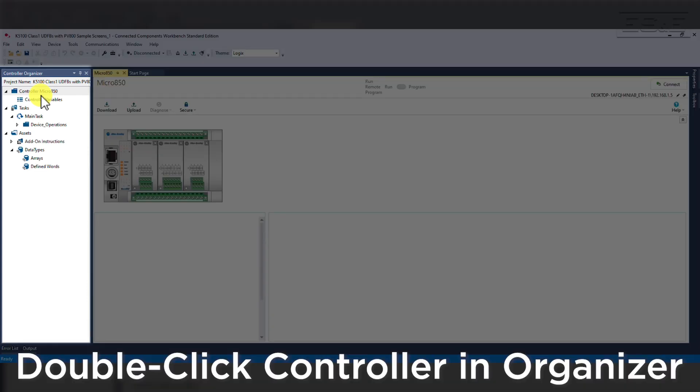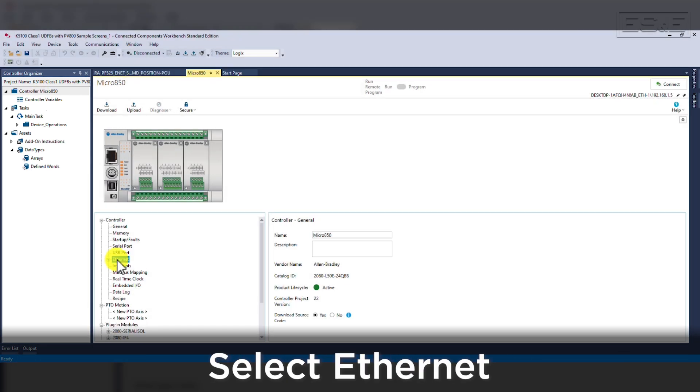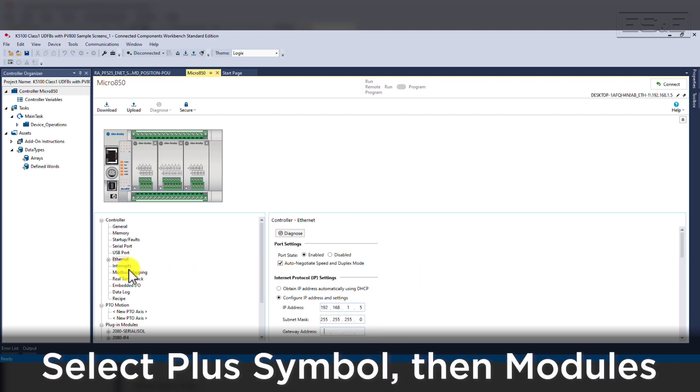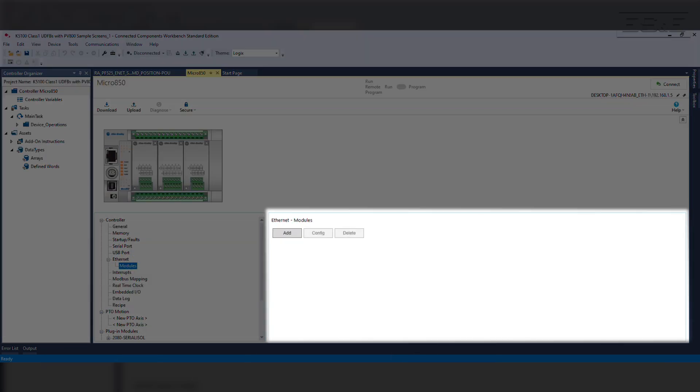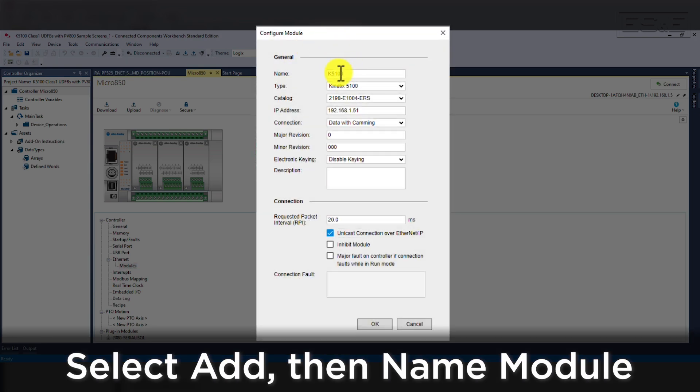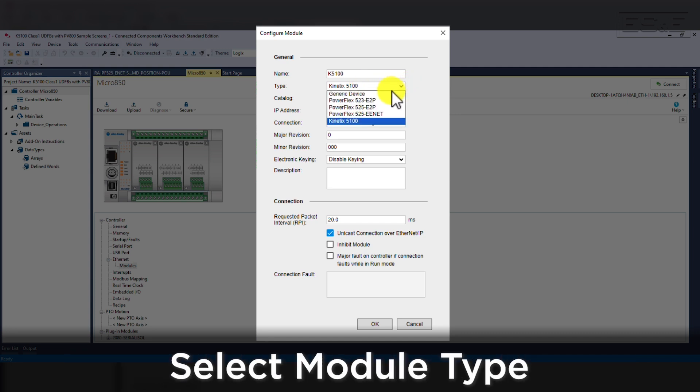After the import completes, open the Micro 850 configuration window by double-clicking on the controller icon in the project organizer. Once the configuration window is open, select the Ethernet Settings page in the lower left window. This is where we set the IP address for the controller. Then select the plus symbol to expand the options under Ethernet Settings. The expanded menu shows modules that can be configured. Select the Add button and give it a name — ours will be Kinetix 5100. Then select the Type drop-down. You will have a choice of a 523, a 525, or 5100. If you wanted to set up PointIO, you need to leave it as a generic device.